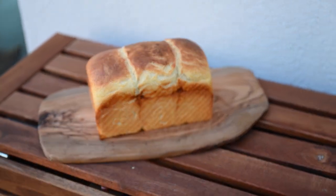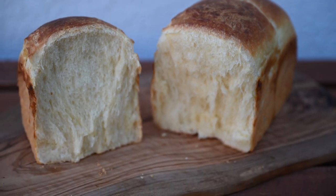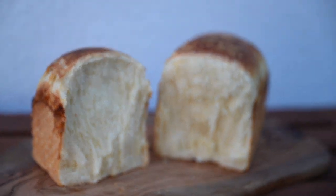Hello everyone. I'm excited to share this recipe for sourdough brioche with you. This bread is incredibly soft and fluffy and way better than any other brioche breads I have baked with yeast.